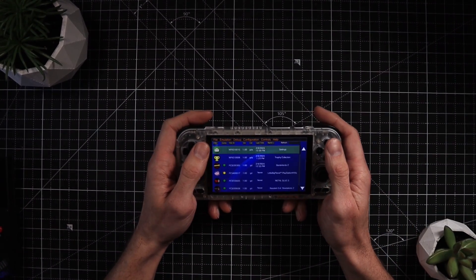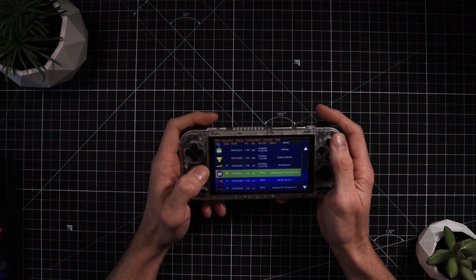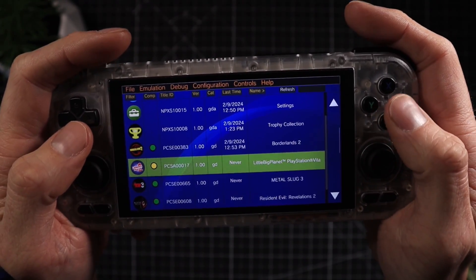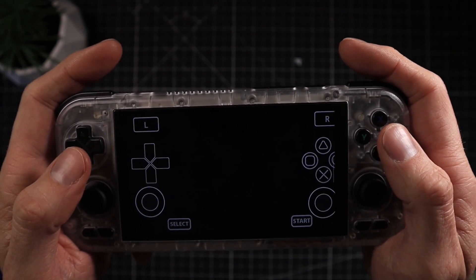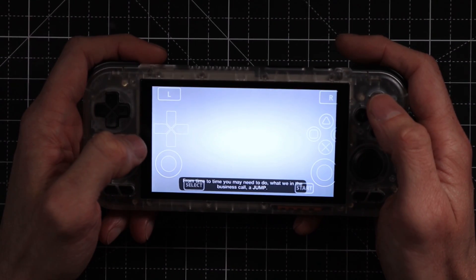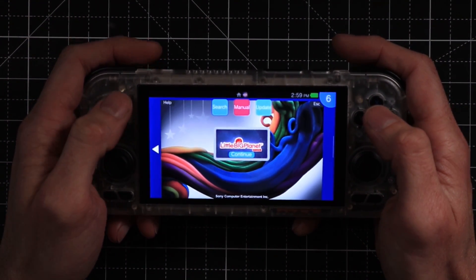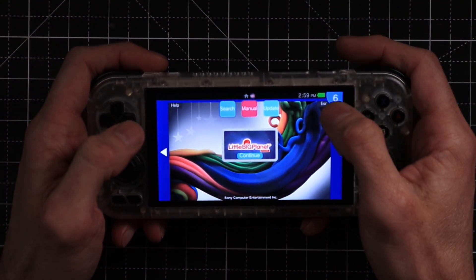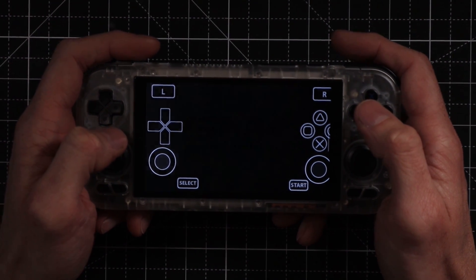Let's check a couple of other games, including some that supposedly don't run as well. The emulator has a compatibility section on the left-hand side using a colour system to indicate whether a game will run. Little Big Planet supposedly doesn't run fantastically — and it's not lying. It's basically unplayable. From there, let's head over to Metal Slug.